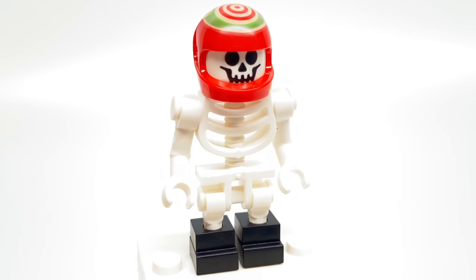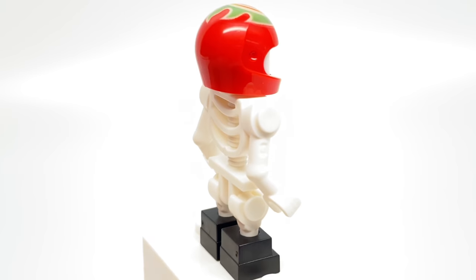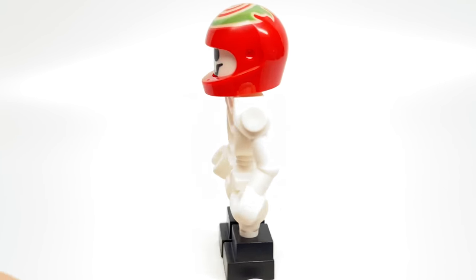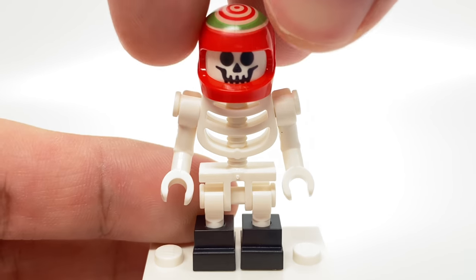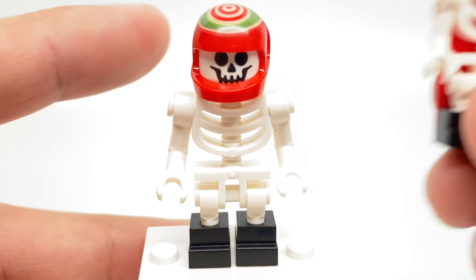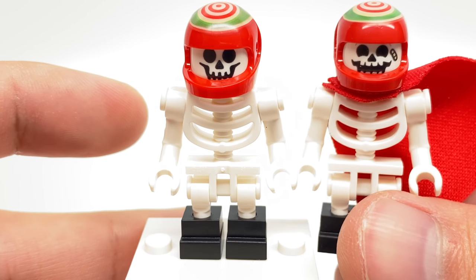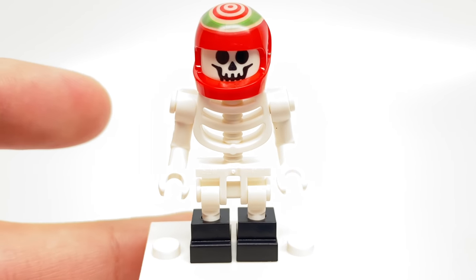The El Fuego minifigure is similar to the one in the new Stunt Plane set, but there are some big differences here that keep the one in the Stunt Plane still exclusive. For example, the face printing just uses a generic smiley skeleton face here, which is kind of inaccurate because he always has that bandage on his face. Compare that to the one on the Stunt Plane, and you can see some more differences, including the expression. Also, the one in the Stunt Plane has a cape.